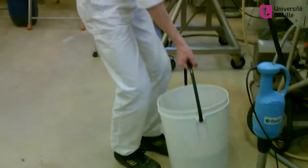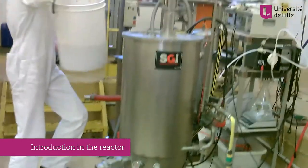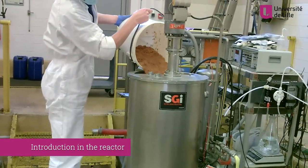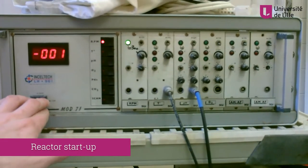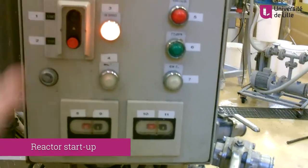After preparing the shells, they are introduced into the stainless steel hydrolysis reactor with a volume of 80 litres. Enzymatic extraction of chitin from shrimp shells was first designed at lab scale, before scaling up.